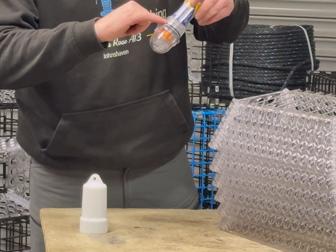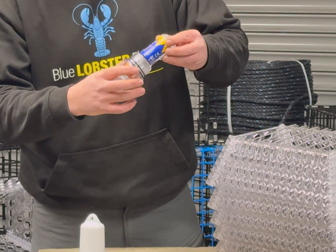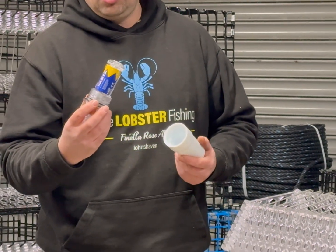You may also notice there are two O-rings which have a lubricant — a silicone lubricant, or petroleum jelly in some cases. This just helps keep the lamp water resistant. We do not recommend changing the batteries out at sea where they can get wet with the elements.